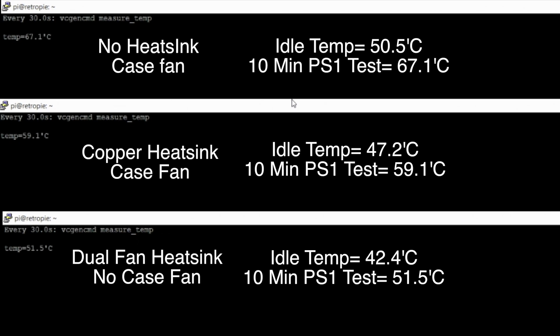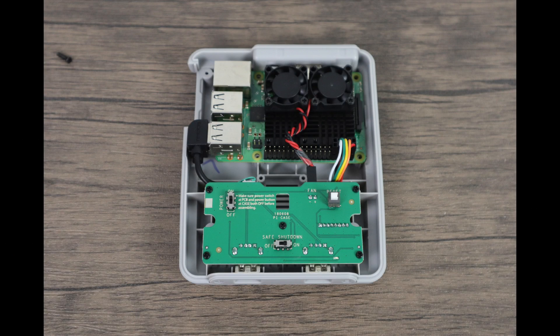Obviously the dual fan heatsink is the winner. There's more aluminum here to absorb more heat out of the CPU plus we have two fans inside circulating. It's also whisper quiet compared to cheap little case fans — a lot of people say those sound like jet engines. This dual fan heatsink is really, really quiet. In my opinion the dual fan heatsink is the way to go — they're about $12 on Amazon. At the end of the day it's up to you, but I myself will be using these dual fan heatsinks. Make sure you get the correct one for the Raspberry Pi you're using — the 3B Plus version is a bit shorter than the Raspberry Pi 3 version.